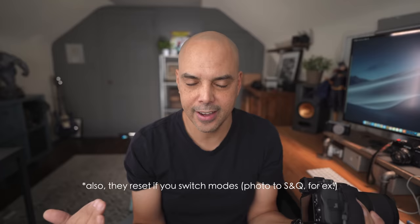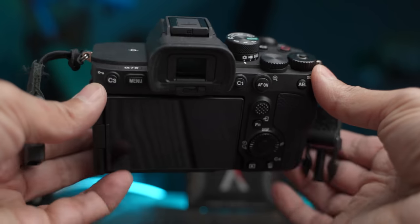My S&Q was set for slow motion at two-and-a-half times, so I went through all three modes and produced photos, videos, and slow-motion videos effortlessly. Any changes you make while in bank one, two, or three stay even if you turn the camera off or remove the battery. The settings only reset if you go to bank two and then back to bank one. Something else great about banks: if you change what your custom buttons do, those buttons are updated in the banks too — so you don't have to re-save all your custom buttons.